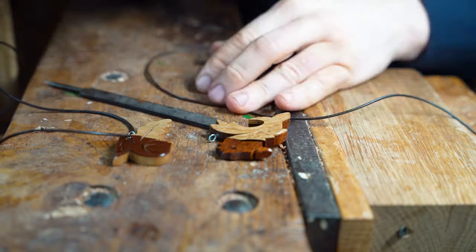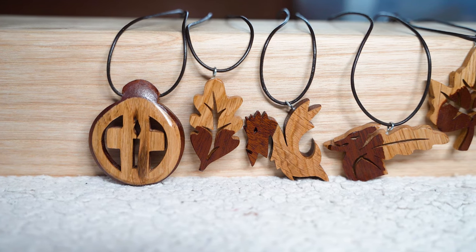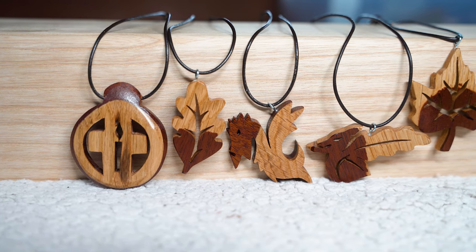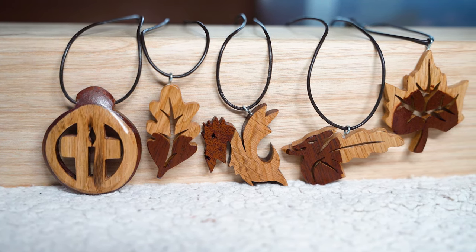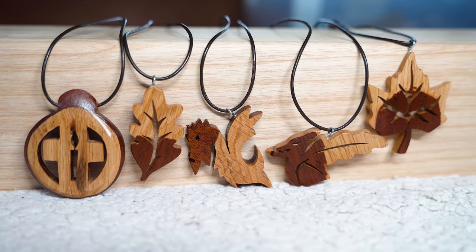So there you go — five different ideas for making jewellery using a scroll saw. Let us know in the comments section which of those is your favourite and which do you plan on having a go at making yourself. If you're new here, don't forget to subscribe and ring that bell, and as always we'll be back again soon with more videos.